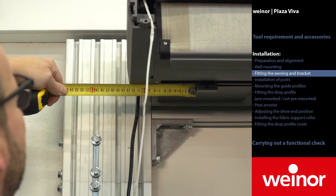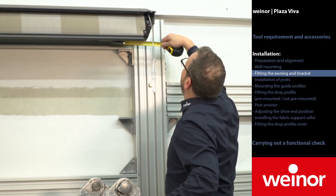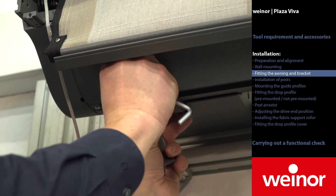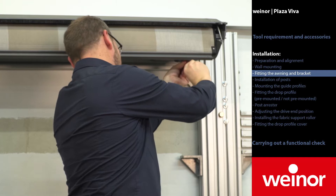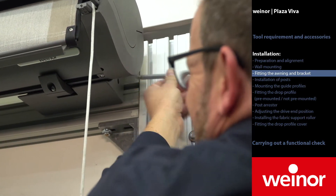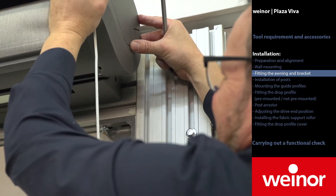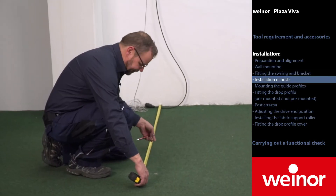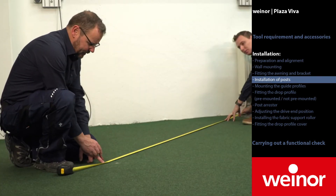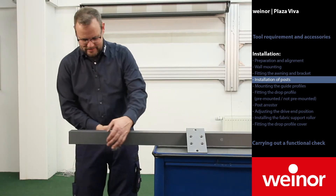We have now measured to the size of the housing bracket. The total distance to the centre of the housing bracket is 150mm. Secure the awning with the fitting blocks. Release the locking screws on the side of the bracket to be able to move the awning. Measure the positions of the posts.